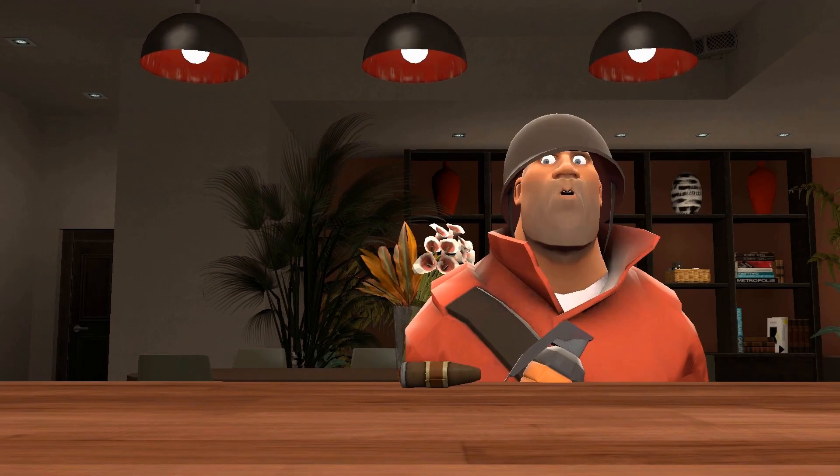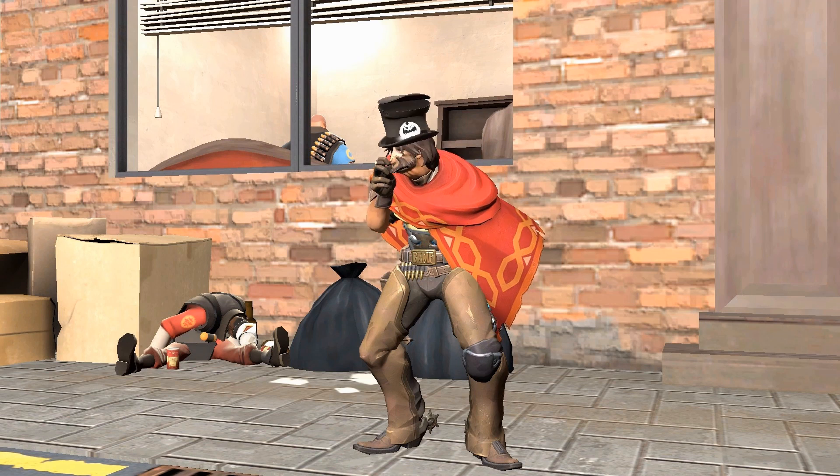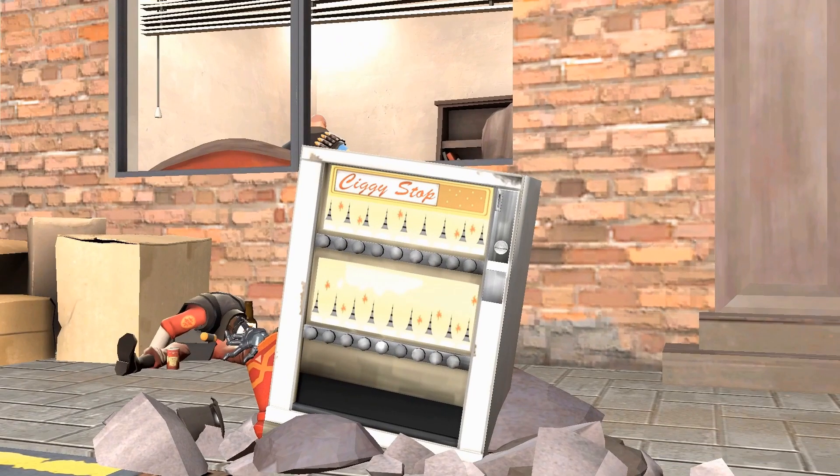How to smoke a cigar. But before the video starts, let me remind you that this is only a parody and you should not really smoke. Now let's get back to the video.